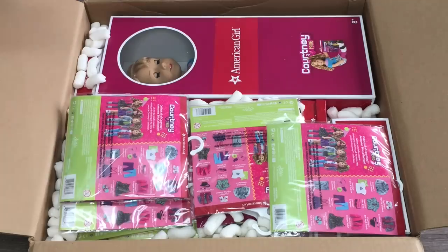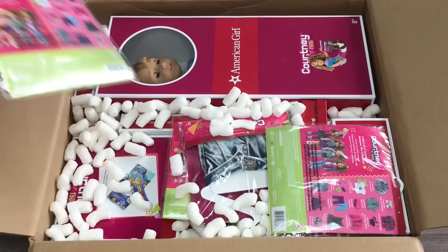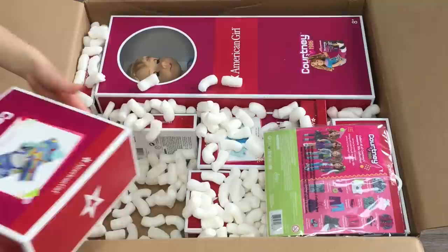Hey guys, today I'm going to be opening and reviewing the outfits and accessories from Courtney's Mix & Match collection. Courtney Moore is the newest historical character to join American Girl and she is from the year 1986. I did just want to say a huge thank you to American Girl for gifting me these items so I'm able to open and review them on my channel. This video is a shopper's gift guide so shoppers are able to determine whether or not they'd like to purchase these products.